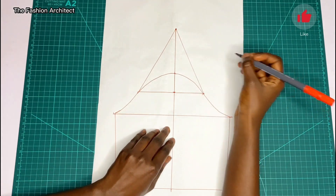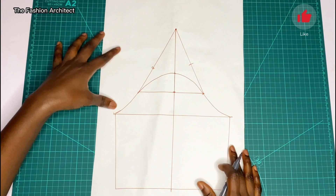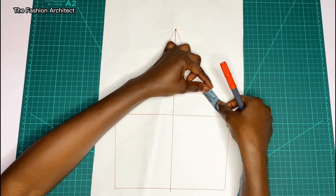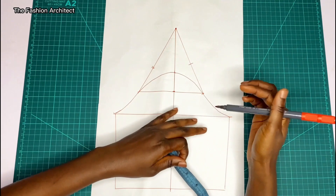Next, mark notches to identify the front part of the sleeve head and the back. Then you have to measure the curved part of the sleeve head — from where the triangle stops to the underarm point is the front, so you measure that section.